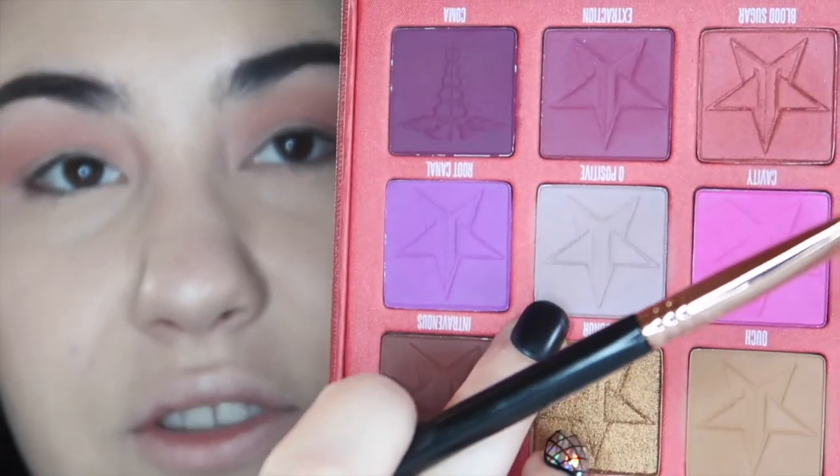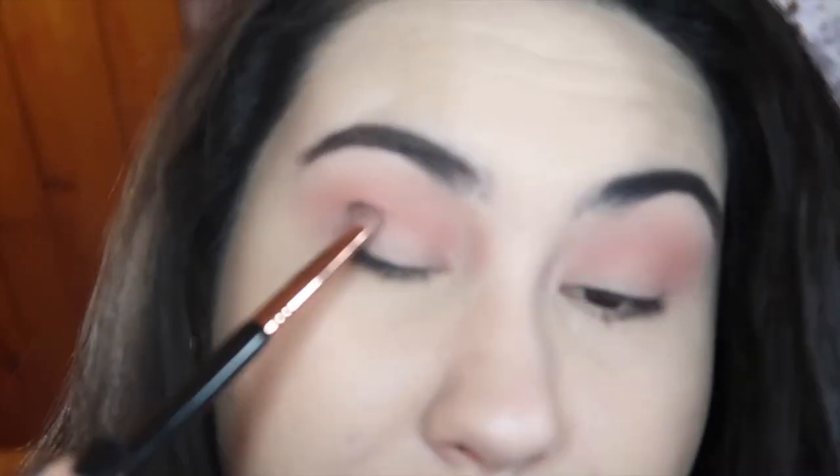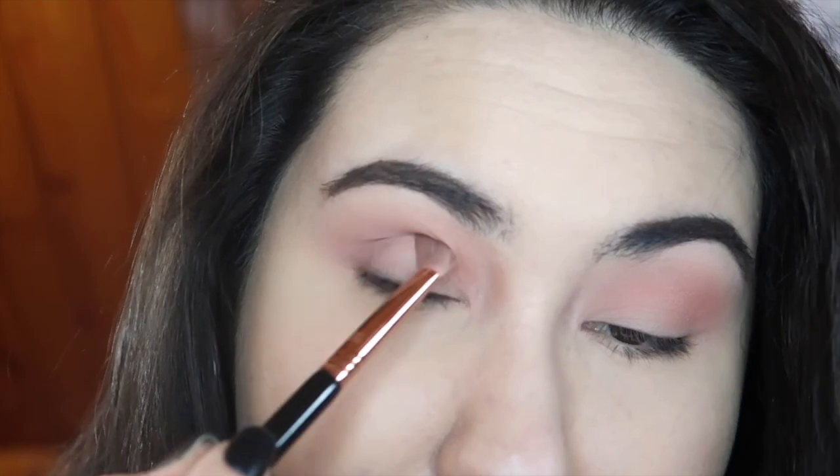I like how that looks. Now I'm going to take a Sigma E25 and jump into O Positive — in the pan it looks really gray, but when you swatch it out it's actually a rosy deep color, so I think it'll match this look really nicely. I'm going to pick up a little bit on the E25, coat both sides, tap off the excess, and then bring this into the outer V, patting down the color and blending it up.